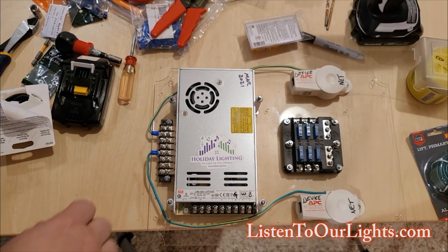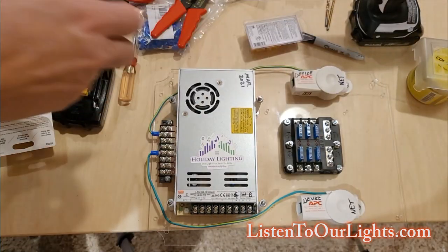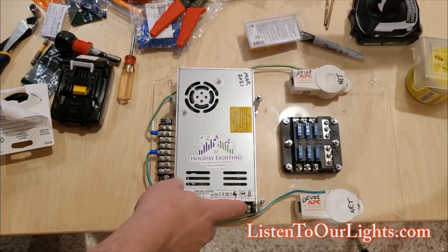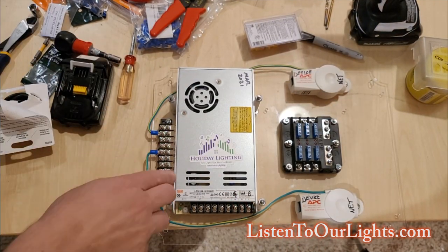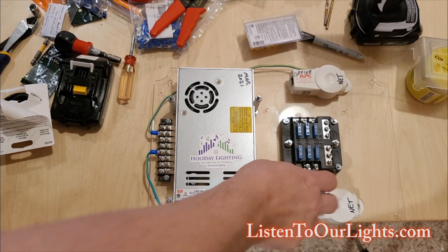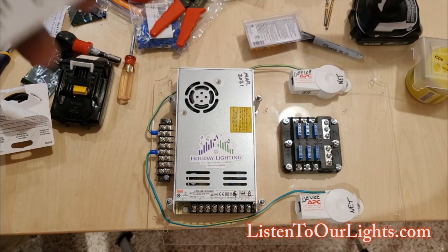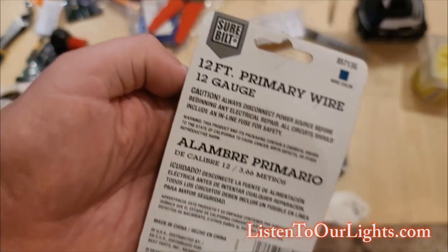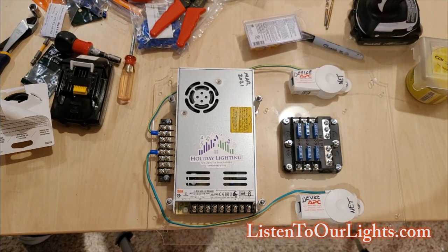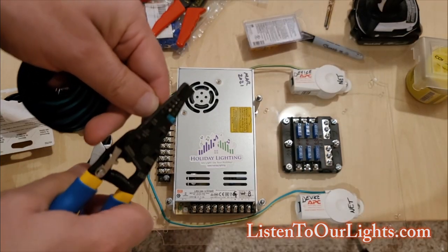Moving along with some wiring, the next thing I'm going to do is run 12-gauge wire from the power supply to the bus. That's going to hook up to the ground that actually goes out to real ground, so that these guys can arrest properly. I'm using 12-gauge wire and I'm going to strip one side.